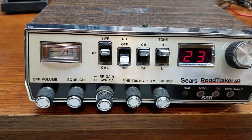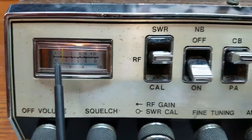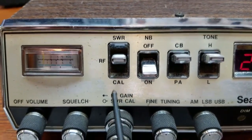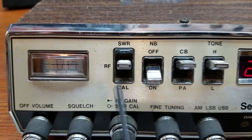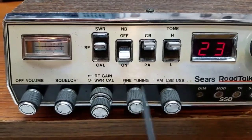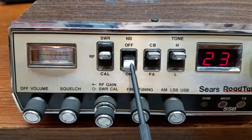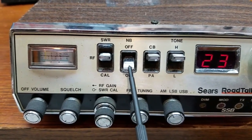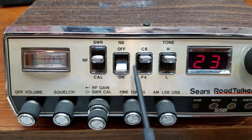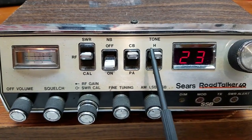We'll just kind of go over some of the features. We have a very hard-to-read S-unit meter for these old eyes. This is our meter control, so we have calibrate for the SWR. This is what I'd call a full-feature radio because it does have an SWR bridge in it, RF gain, and a noise blanker. We have noise blanker on and off, which is a very effective noise blanker, and it doesn't kill the receiver when you lock the noise blanker in.